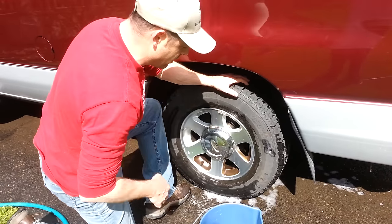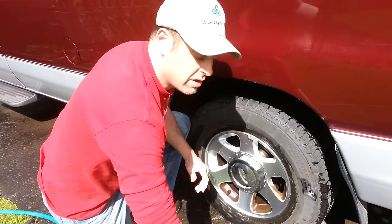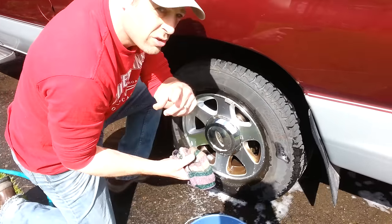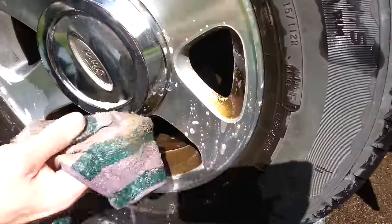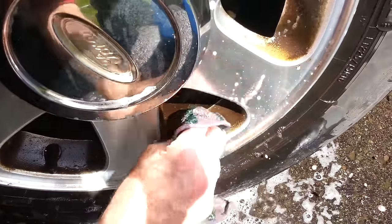We're washing our 2006 E150 — we had a brake issue and we got a ton of caked-on brake dust. You can see zooming in here all this brown brake dust. I got some product on there, but right here, this part right here is caked on and gonna take forever to come off.